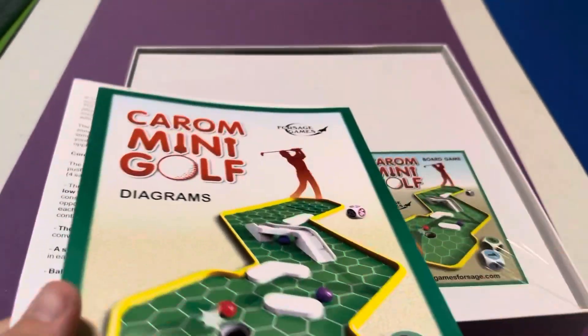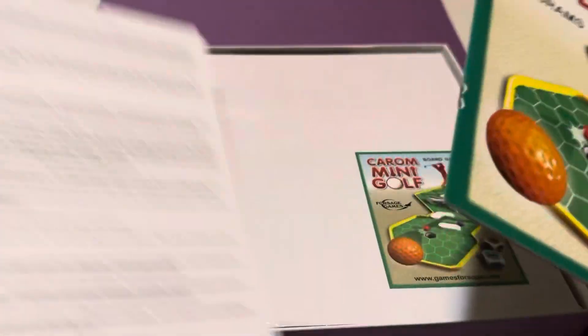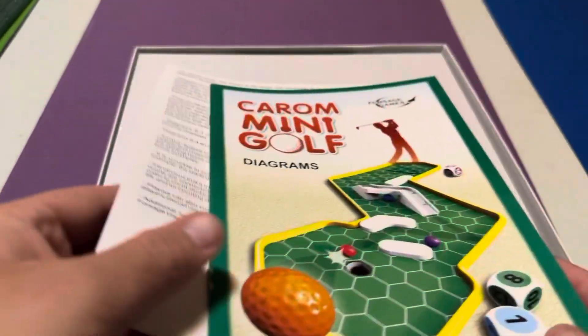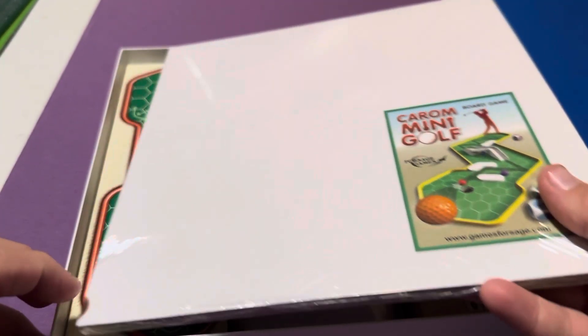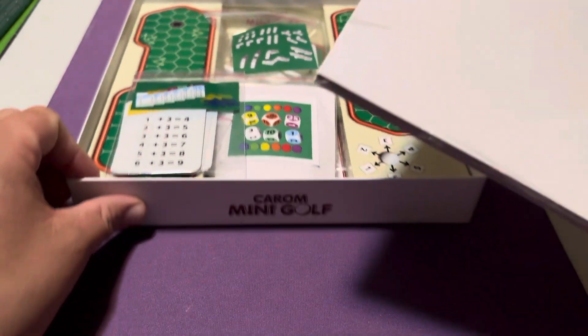We have the rule book and diagrams — I usually skip this stuff. Okay, let's move on. What's this? Oh whoa, okay, let's see what's on the inside of this.